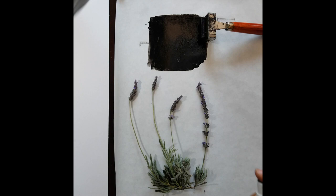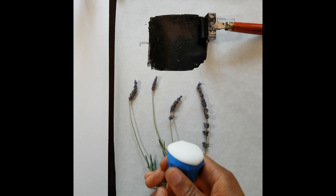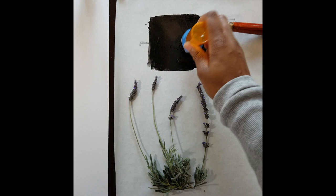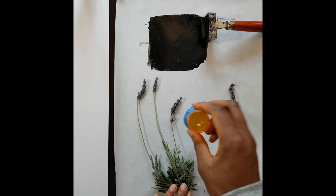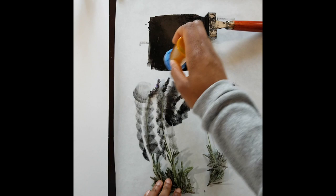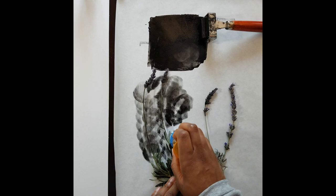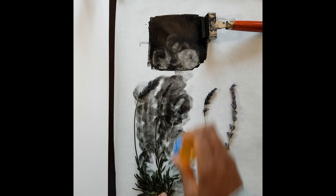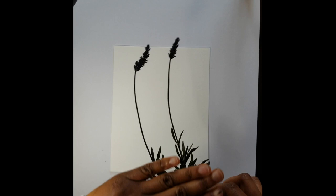I use this tool called a dabber, which is basically a medicine bottle with a disposable makeup sponge taped to it, to pick up some ink. You're going to gently but firmly press the ink onto your plant. There's a balance between too much ink and too little ink — you want enough that you can make out the details of the plant when it's printed, but you don't want so much that it becomes a black blob of ink. So you just pretty much cover all the aspects of the plant. Then you can use your fingers or tweezers to pick up your plant and place the inked surface down over the paper.